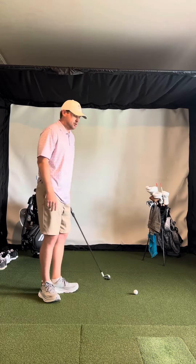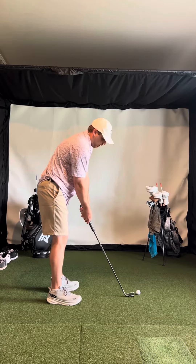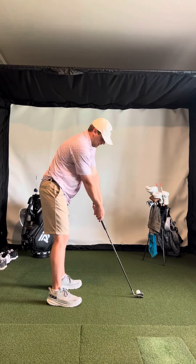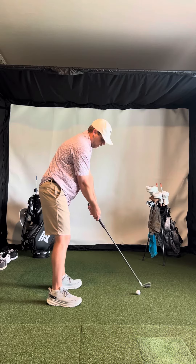A couple things. You can still kind of relax and lower your arms at setup — it still looks too high, so relax and lower them.